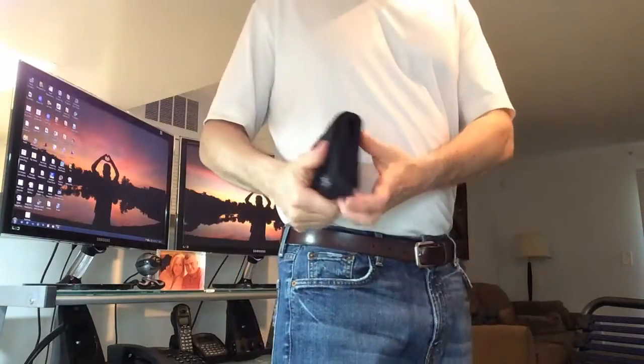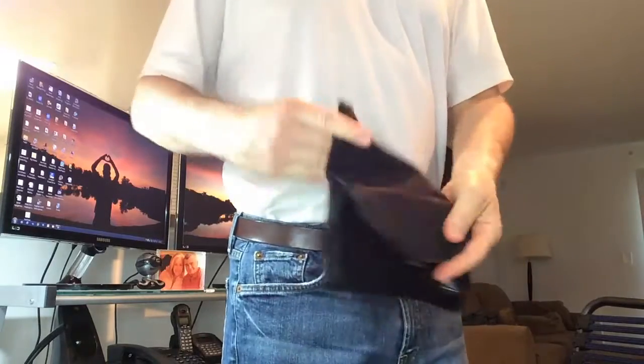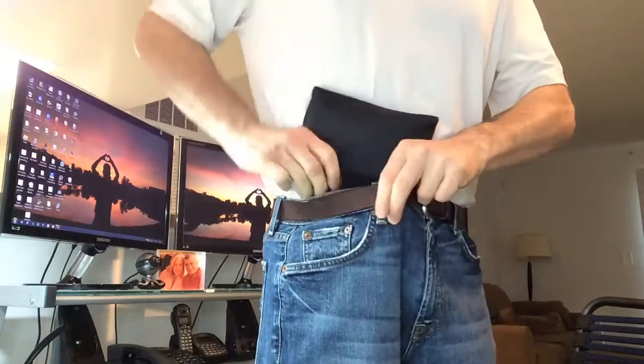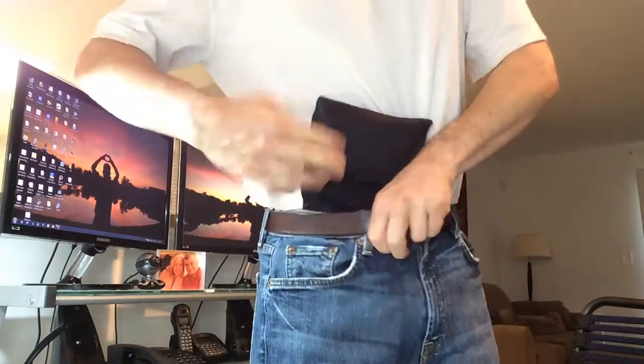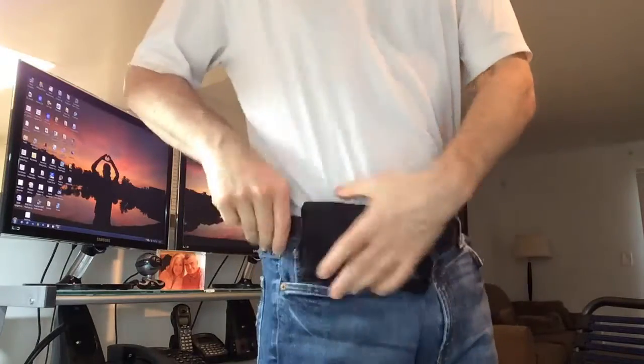For those that might not wear a belt, no problem — you could just tuck this in. By the way, this material is very bendable. I've machine washed this and it's held up very well — it's machine washable — and it fits perfectly.